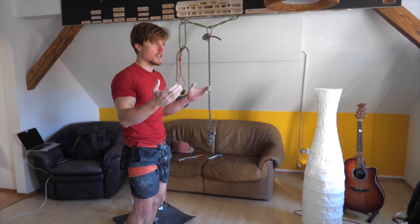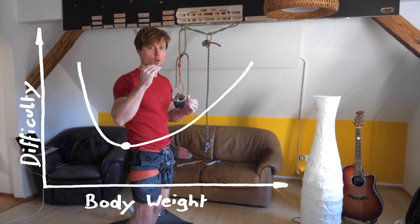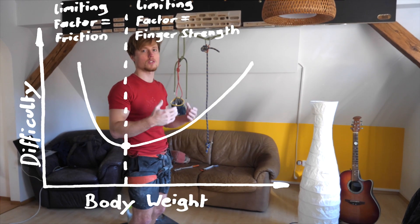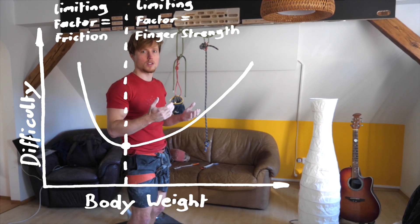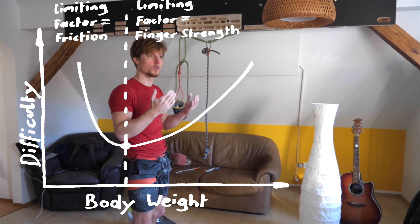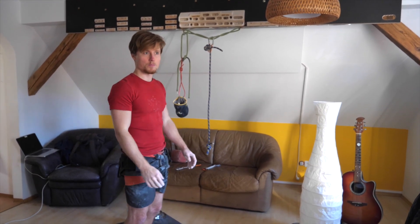So we see this fascinating relationship between finger strength and friction. If you have the finger strength to get your effective weight more and more up, it's somehow going to be easier and easier to hold these slopers because the friction is going to be greater and greater. But at some point you don't have the finger strength anymore and then you have to reduce. So these two factors — including body weight — put you at a certain position on these slopers and also make certain grip types easier than others.